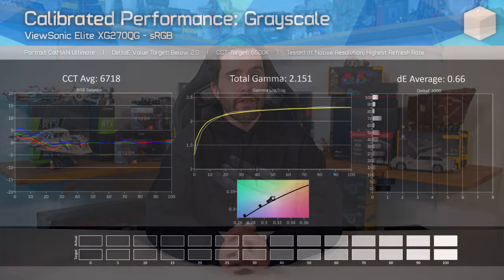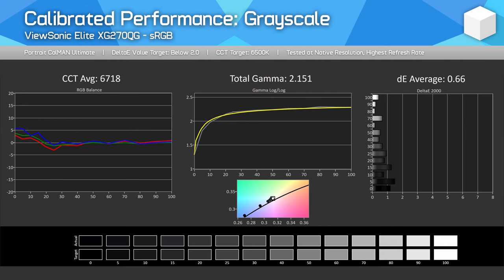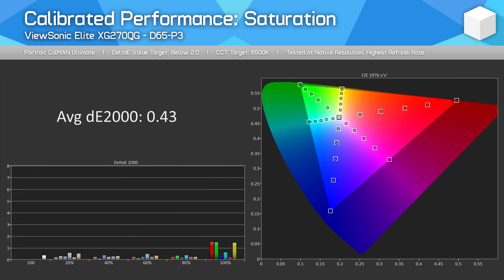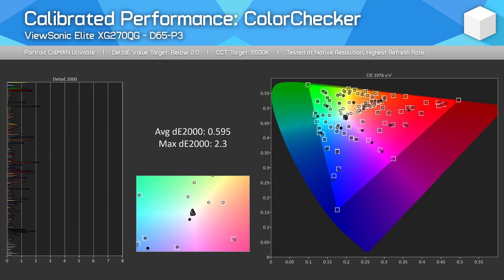With a wide colour gamut, I wanted to see how this monitor can be pushed for colour accurate work, and with full calibration I was able to achieve really good results. This shouldn't be too surprising given the panel is easily capable of 100% sRGB coverage, but we also get really good results for P3 work. Saturation and colour checker averages below 1.0, and consistent results below 2.0, indicate you could comfortably use this panel for content creation alongside gaming, provided you have it calibrated.